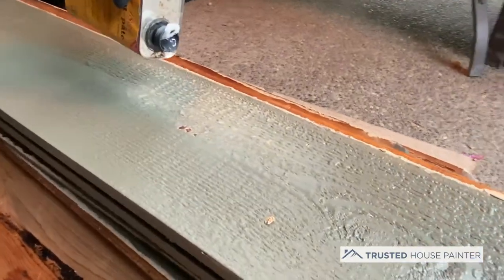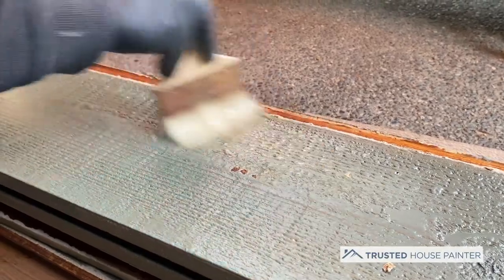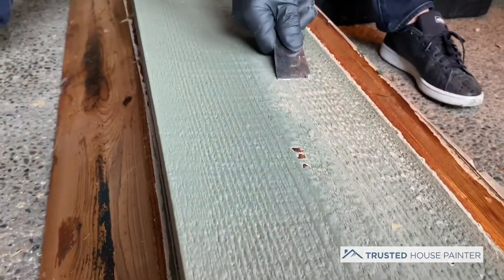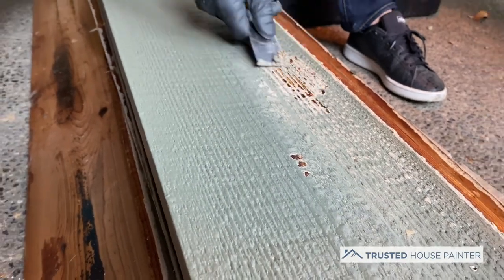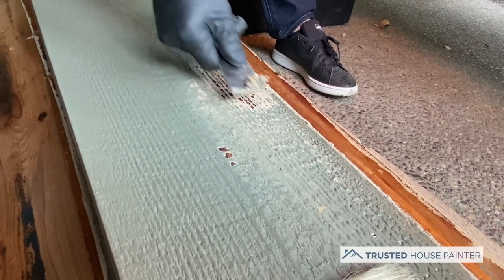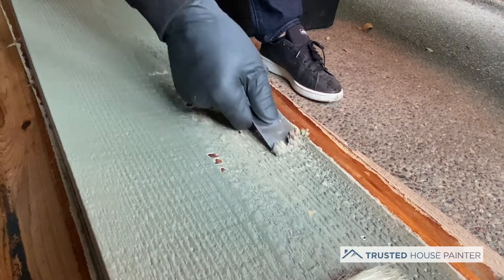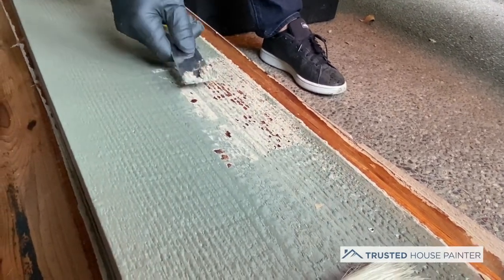Most residential varnish removers and stain/paint removers don't need that neutralizer. You can see how easy this is — just slightly scratching it, going with the grain. Now if I had a wire brush it might help. This green layer — you can see how easily it's coming off, I'm putting no pressure on it.